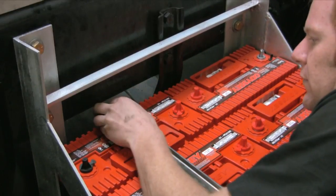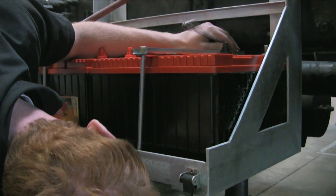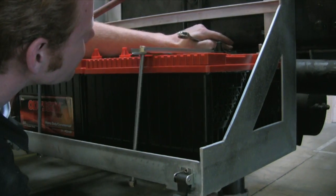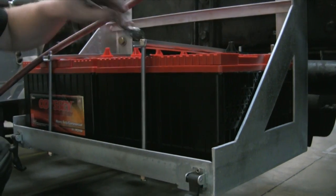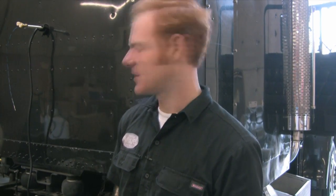Now I'm going to secure the batteries to the battery box using the included battery straps. Now I'm going to wire up the battery terminals. Be sure to use electrical grease to prevent corrosion.